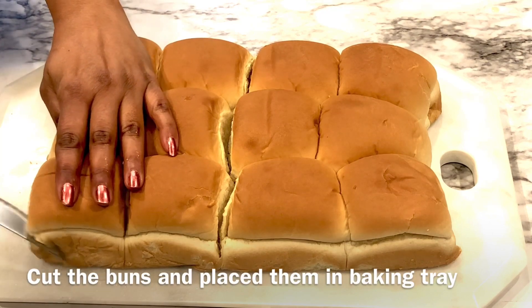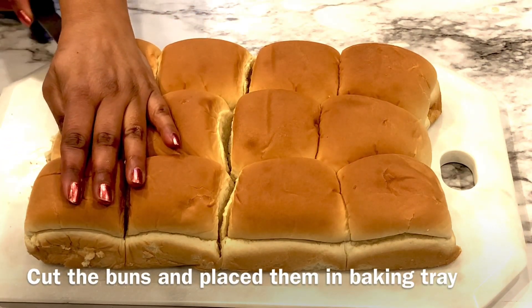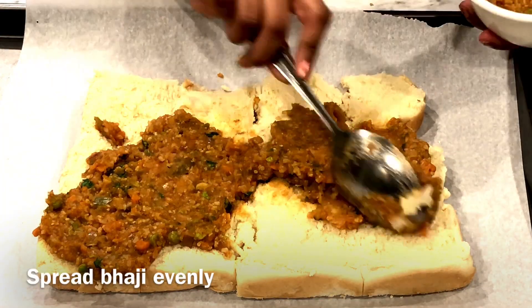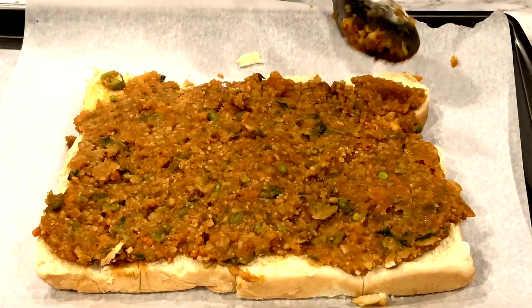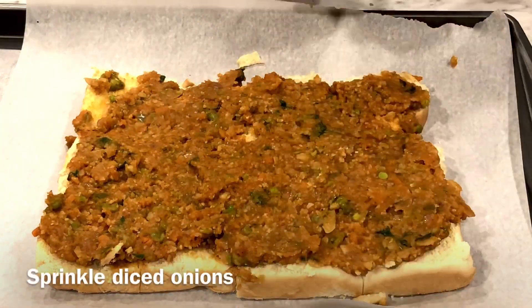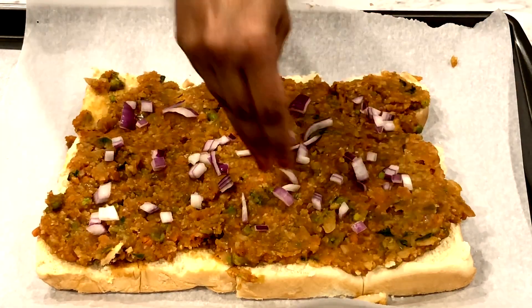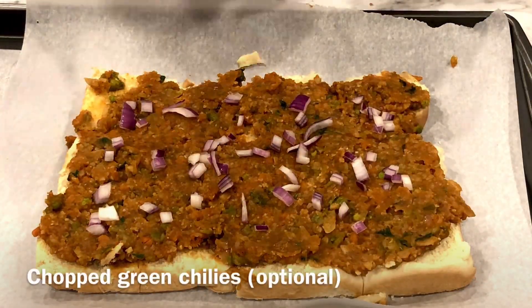Cut the buns in half and place them on a baking tray lined with parchment paper for easy cleaning. Spread bhaji evenly onto the buns. Sprinkle some diced red onions and green chilies.